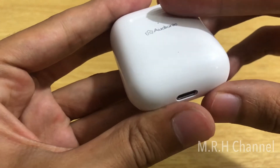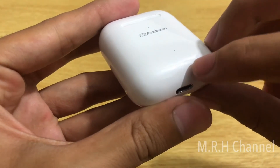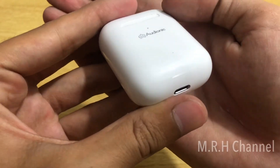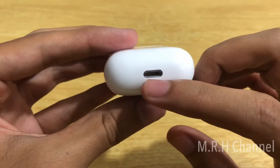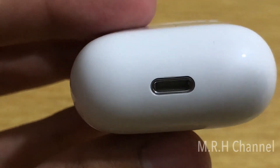On my unit I noticed a little dent over here — it's located over the Lightning port. On the bottom we have the same Lightning port as the original AirPods, so you can charge it with the Lightning cable.